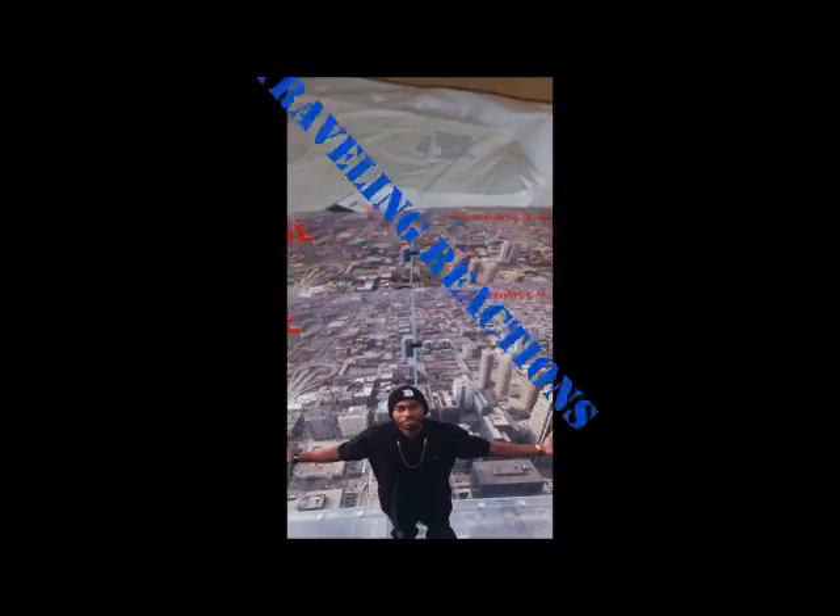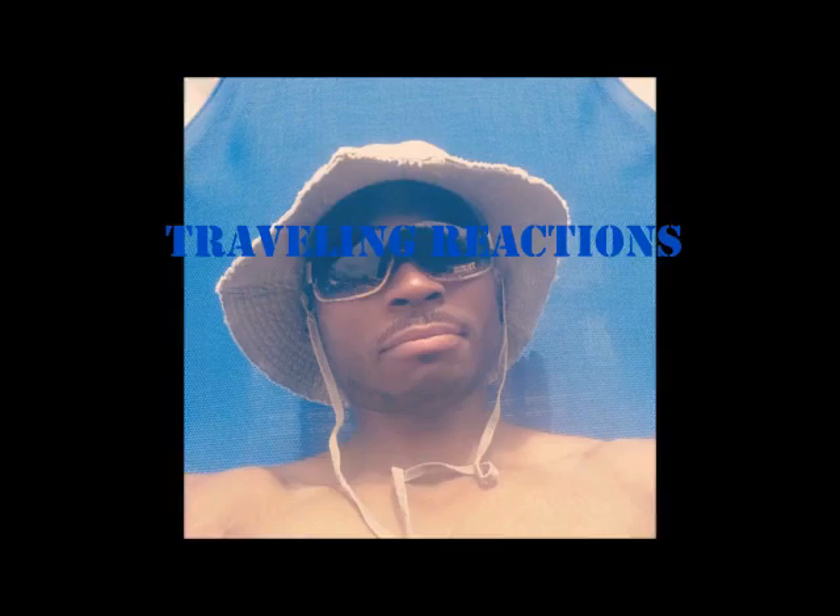Moving on to the Traveling Reactor. I have seen a few of his videos but I haven't watched enough to really give you a good critique on how well you did. I will say that it does look like you spent quite a bit of time studying his videos, his persona, and his body movement. I think you did a pretty good job based on the videos I have seen from Traveling Reactor.